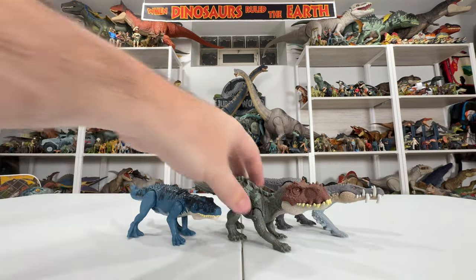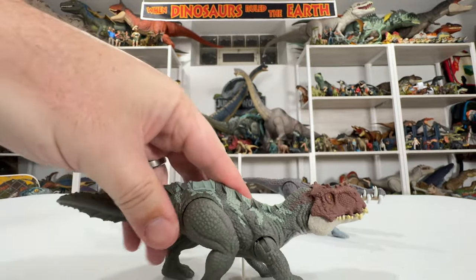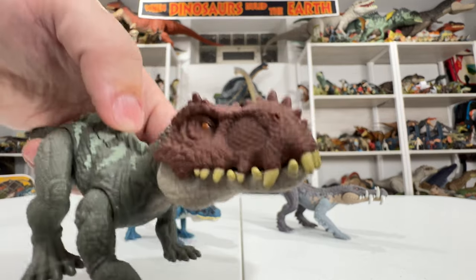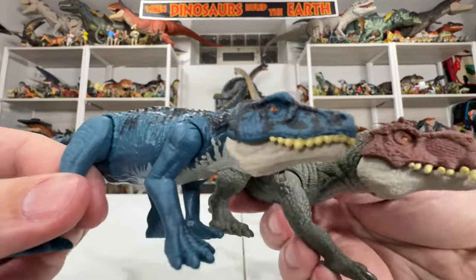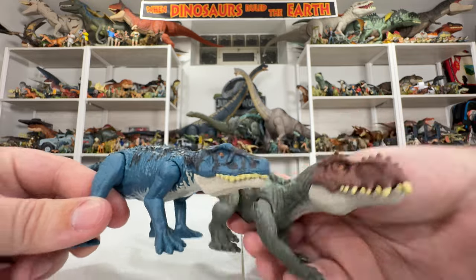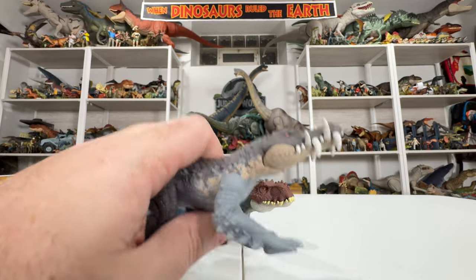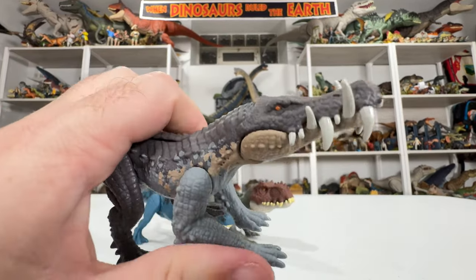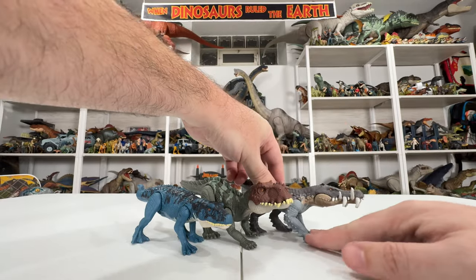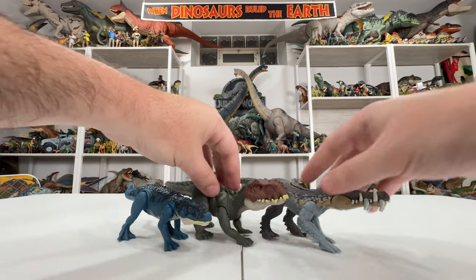Just recently in Dino Trackers we had Prestosuchus too — this guy has a real strange look, almost like a T-Rex head. He's got a button on his back, same idea: chomping jaws and big mouth. He looks a little better than Postosuchus but has more of a cartoony look. I like the interlocking teeth, but both pale in comparison to Caprosuchus, which feels like a more realistic animal versus something that's clearly a toy.